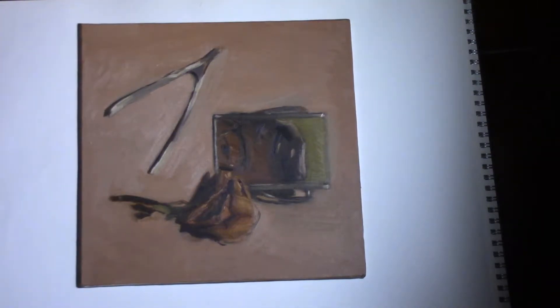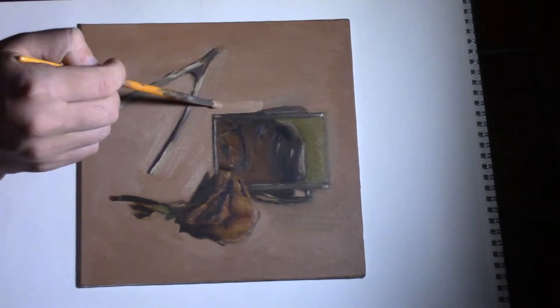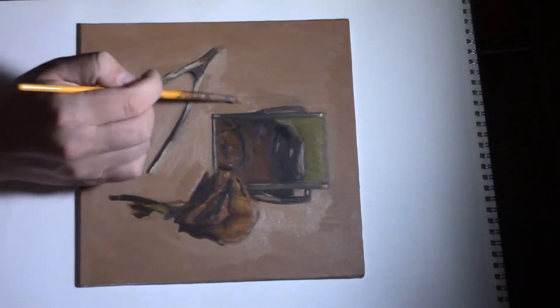That's what you kind of want to wait for if you want to add more layers to it and tighten up some lines. Now here I'm just using oil paint, no medium. I'm starting with the background, working the colors, kind of straightening up some lines as I go.